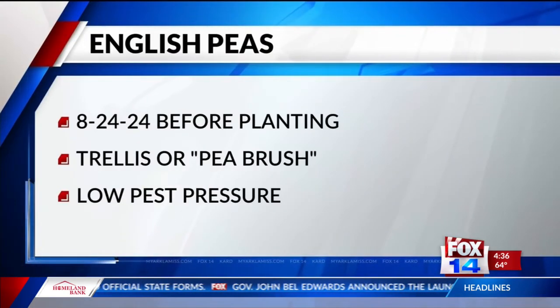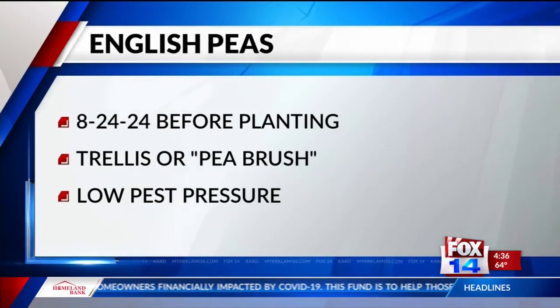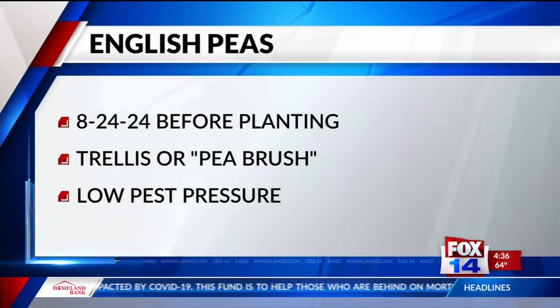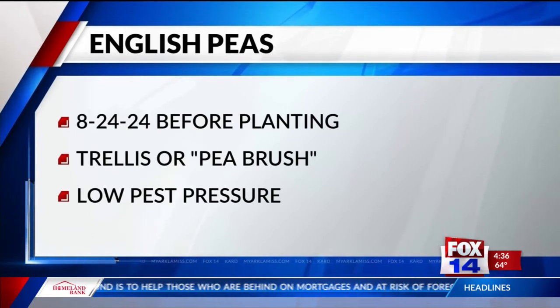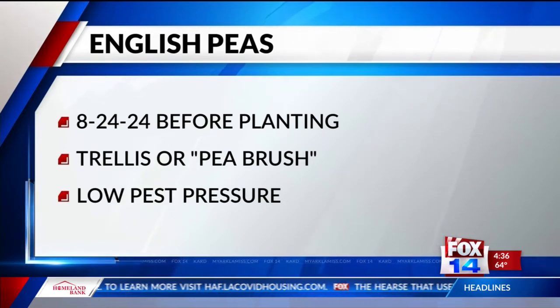We thank Jubal Jones and his family for those. English peas are very easy to grow — no fertilization needed. If you must fertilize, use something like an 8-24-24, something very low in nitrogen. No need to side dress later on because they make their own nitrates. They will need a trellis or something called pea brush to climb up on — you can just take sticks or twigs out of your yard and stick them among the plants and they'll climb up on those. Low pest pressure this time of year, so it should be a very productive crop for home vegetable gardeners.